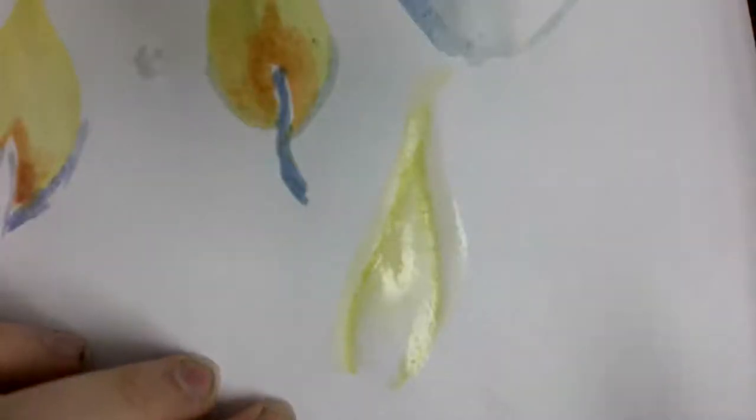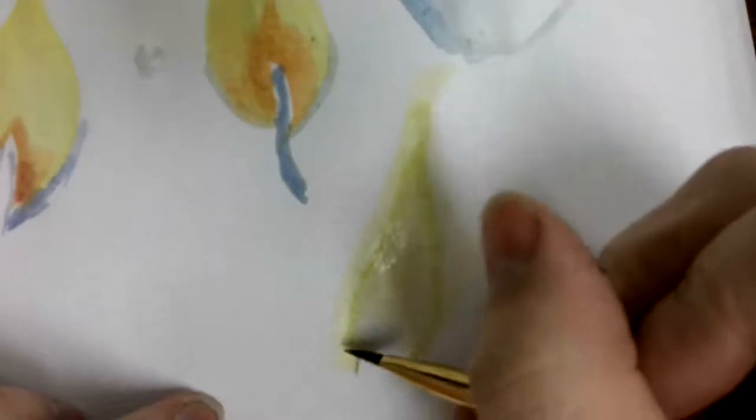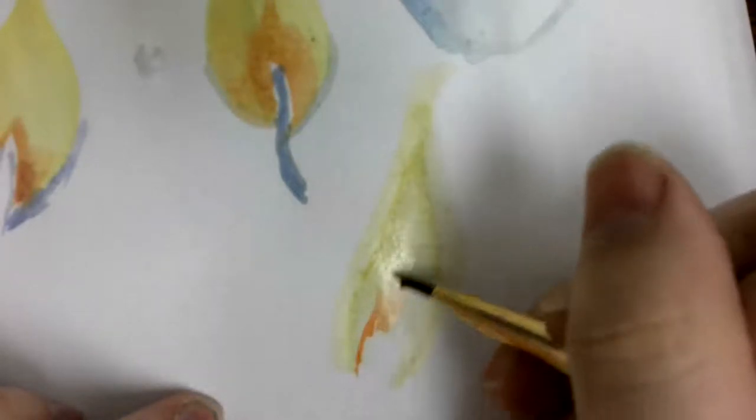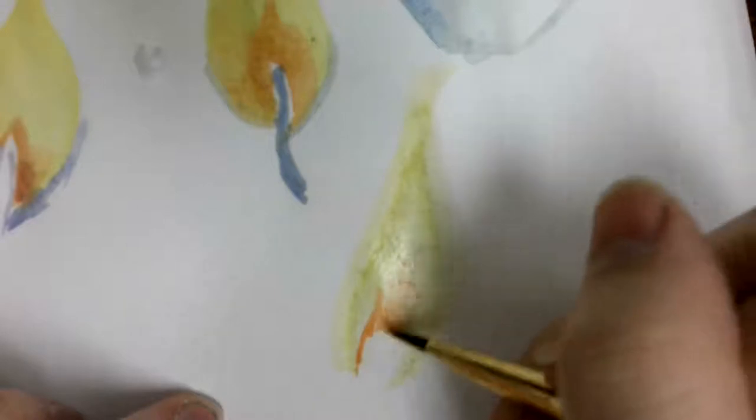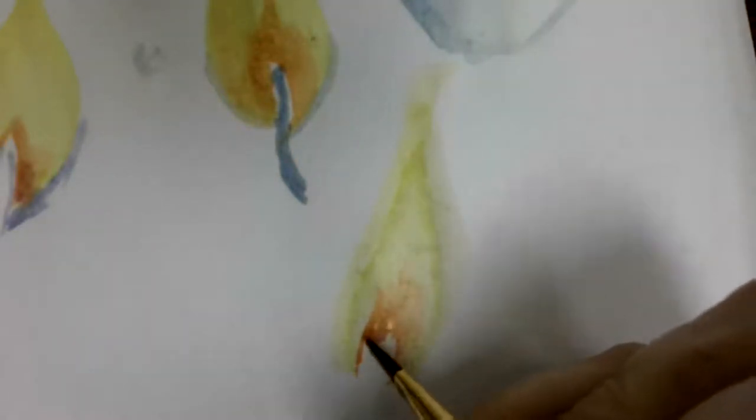You can really get a lot of mileage out of very watery brushes, because as the flame goes away from the source it becomes more and more transparent. After all, flame is just plasma — it's not a liquid, solid, or gas; it's another state of matter. So right here I'm just going to add some light orange towards the base, near the wick, where colors in flames start out really intense near the fuel source.